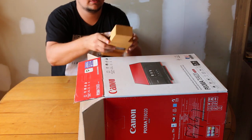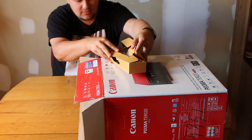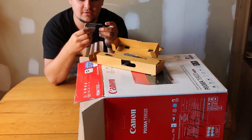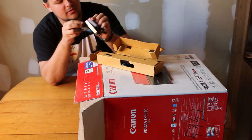Pretty sure these are ink cartridges. Let's see how this works. Yeah, so we've got our individual ink cartridges — I'm pretty sure most of the colors are individual in there. Holy cow, we got a ton of these.